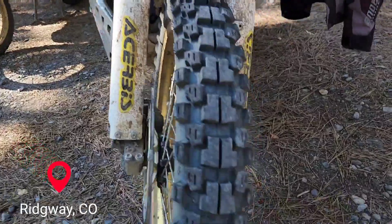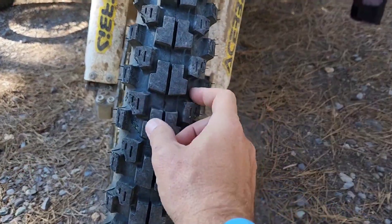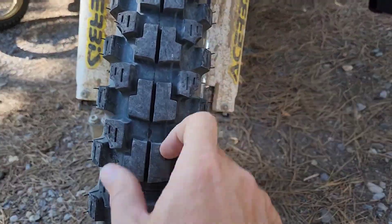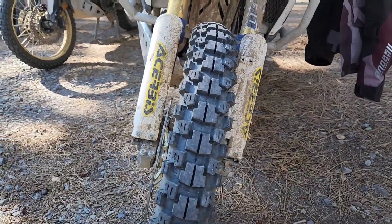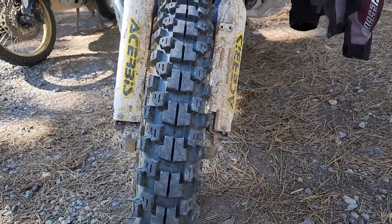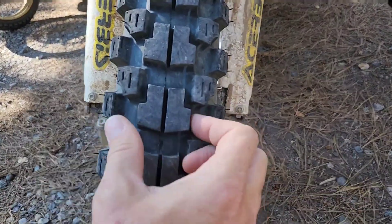Let's talk about these tires I've got on my bike right now. I came out to do the Colorado BDR on a brand new set of Motoz Tractionator Adventure tires for my Africa Twin. I would rate these at best 90 off-road, 10 road — and that's being kind. These are not a good tire over 55 or 60 miles an hour because it is basically an off-road tire. I don't know how the hell these got away with a street legal designation.